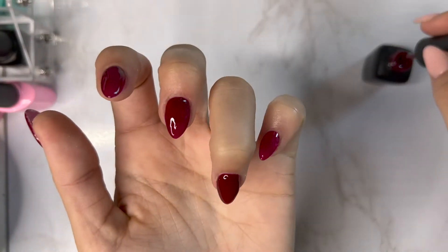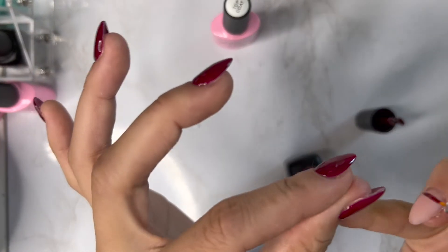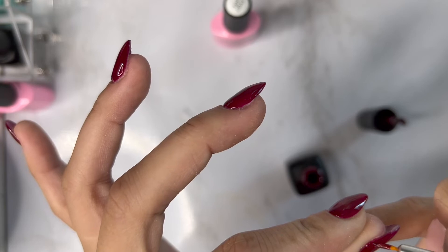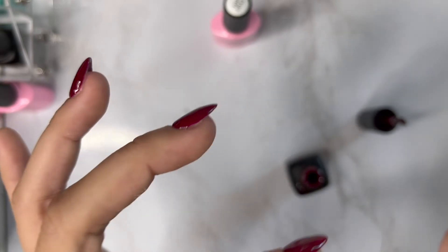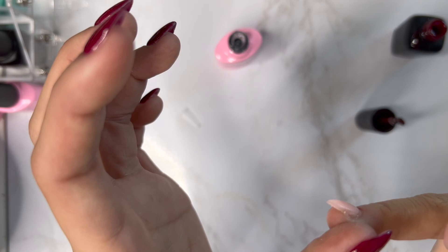I'm going to go in with this little detail brush and just fix those corners. I'm sorry I was out of focus — I obviously can't do my nails and record at the same time. Then I'm going to cure that and go in with my favorite top coat, doing the same process as you would with another layer of nail polish, making sure everything is covered.